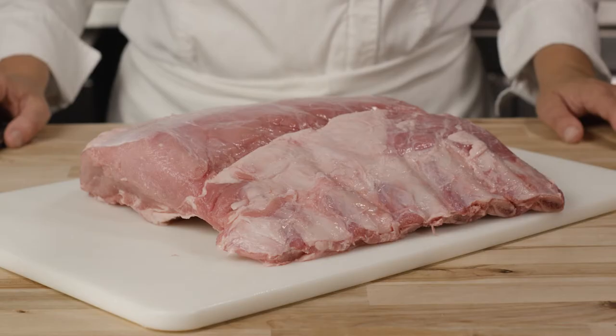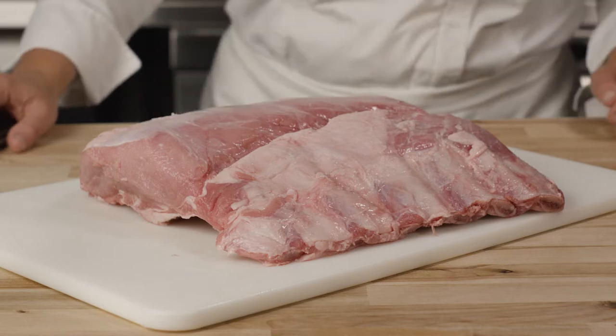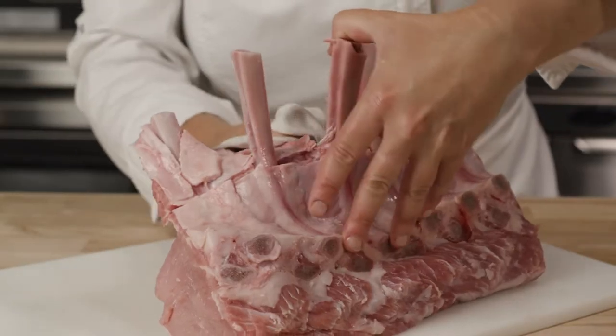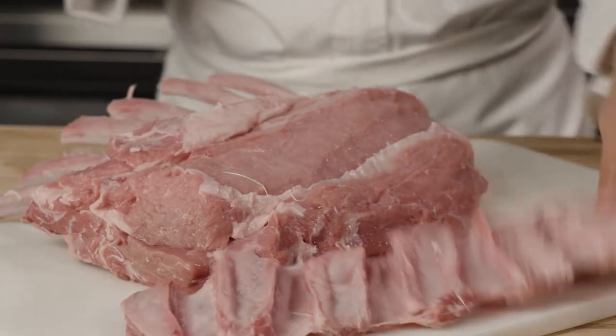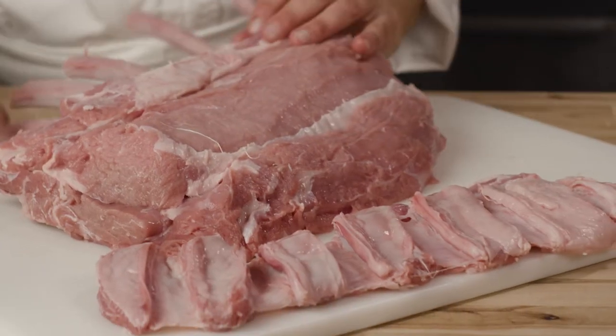To get started we're going to prepare the veal rack. First trim and French the rack. The fresher the veal the easier it is to French. The removed rib meat is great for braising, barbecue and grinding.